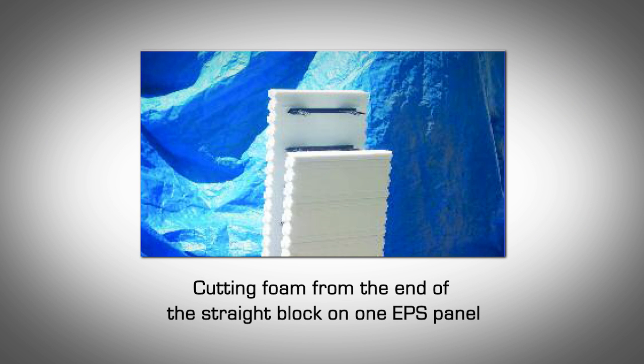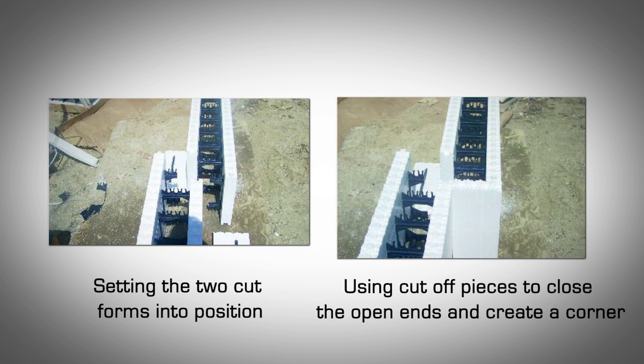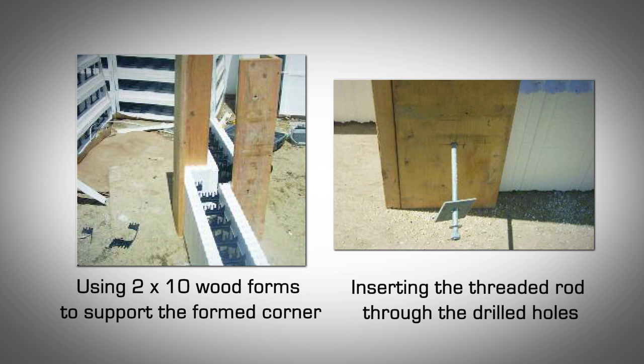Short corners made of straight AMVIC ICF. Corners shorter than the minimum allowed by our 90-degree blocks can be achieved by using straight AMVIC ICFs. To begin, you will need a minimum of two straight AMVIC ICF forms. Cut off 4, 6, 8, or 10 inches, depending on which block you are using, from one foam panel on each straight block at the edge of the form. Set the forms in place and glue the cut-off pieces to fill the ends of the forms to create a 90-degree corner. Construct two 90-degree wood forms made of 2x10 and place them on each of the formed EPS corners. Drill a half-inch hole through the wood forms and the EPS panels starting about 12 inches from footing or slab on grade. Insert a 3/8-inch threaded rod through the holes in the wood forms. Use plate washers and nuts on both sides to hold the rod securely.